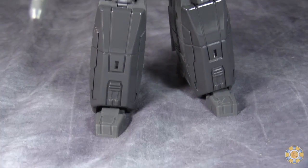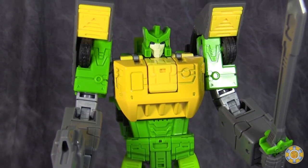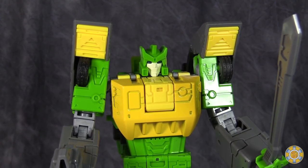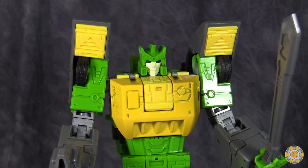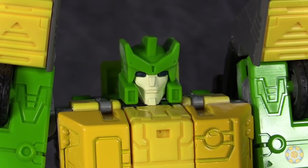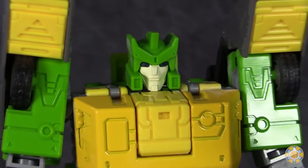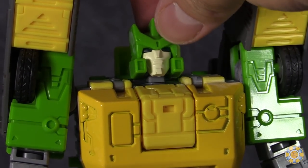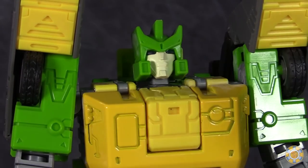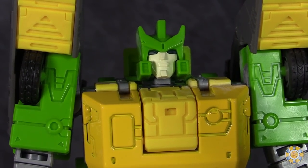And here we have Spanner in robot mode. He does look pretty good, though it definitely doesn't look anything like the G1 cartoon — more like the G1 toy. It's not bad by any stretch of the imagination. The head sculpt is quite good, and he does come with a different face. But I prefer this face because getting the faces on and off this thing is impossible. You have to first lean his head all the way back, remove this panel, flip it all the way up, and get a butter knife in there to pop the face out. It is not easy to get that face changed out.